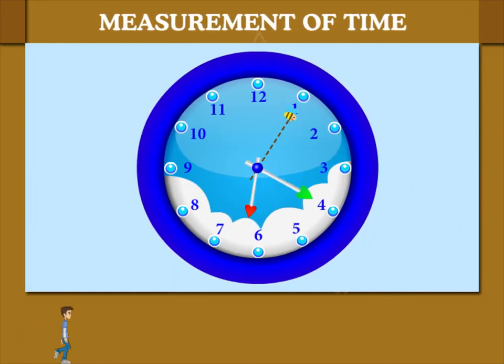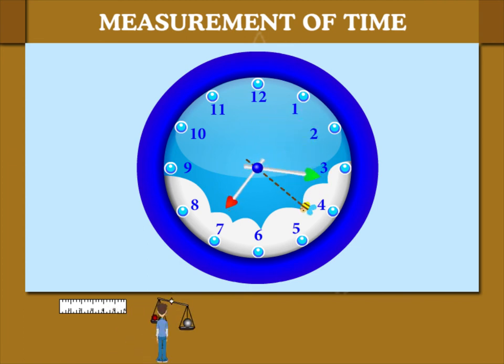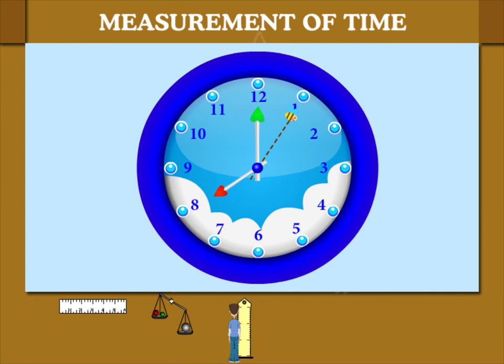Measurement of Time. The clock and the watch tell us time. It is 7 o'clock on the clock. The minute hand takes one full round to complete one hour. It is 8 o'clock now.